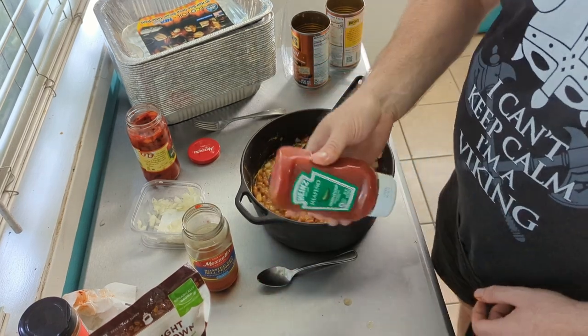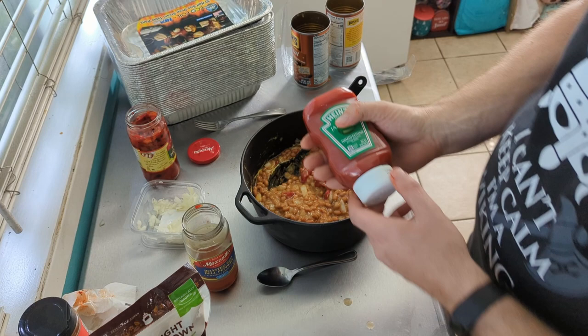Next we're going to add jalapeño ketchup. These beans are going to have a little bit of a kick to them.